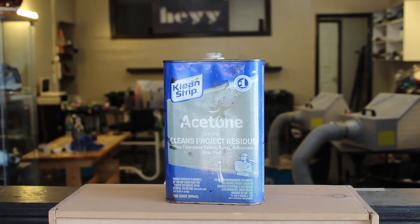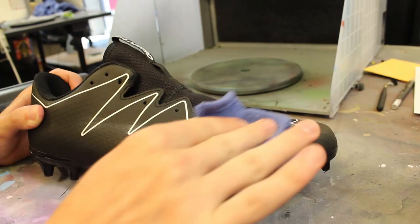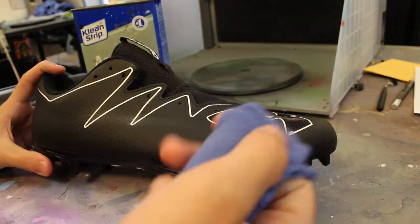The first thing we're going to do is prep the cleat, and to do that we're going to be using acetone. I'm just going to get a little bit of acetone on a washcloth and lightly rub over the top of the cleat where the paint is going to be.